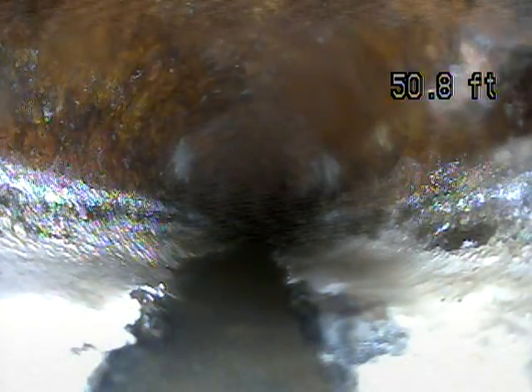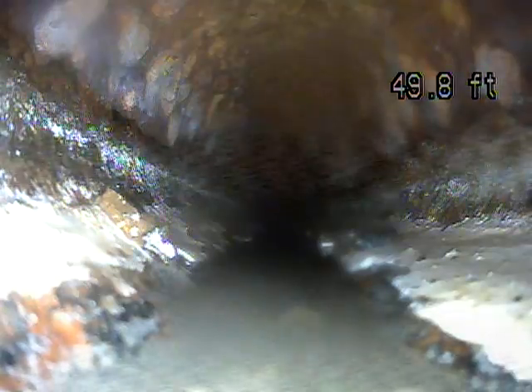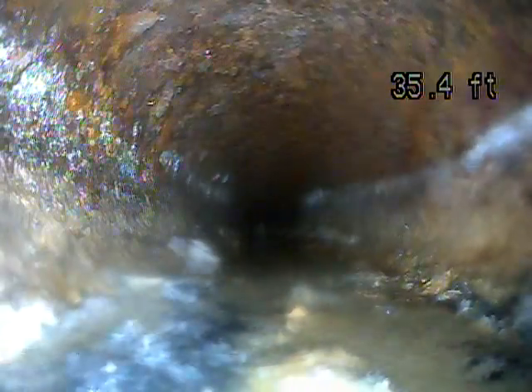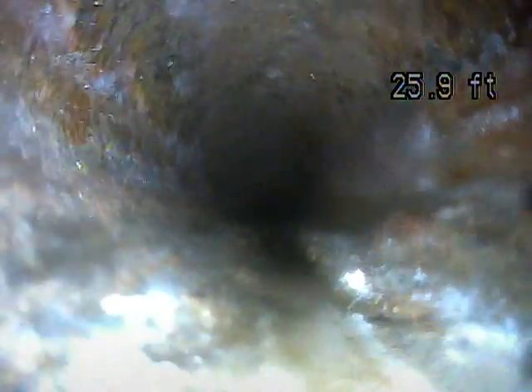This looks like a section of cast iron, which is most likely what you have under the house. Cast iron gets rough and rusty and will eventually need to be replaced. This looks like typical cast iron for the age. I've definitely seen lots of houses that have already had it replaced or had liners put in, but also many others that last for a couple more decades.